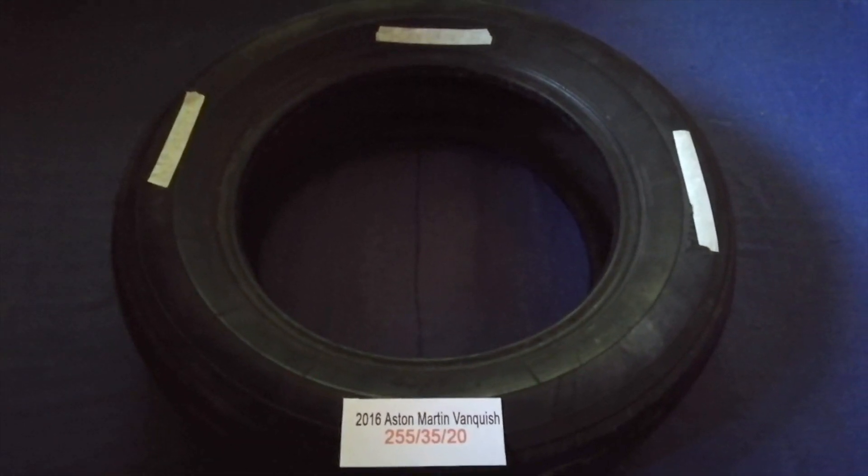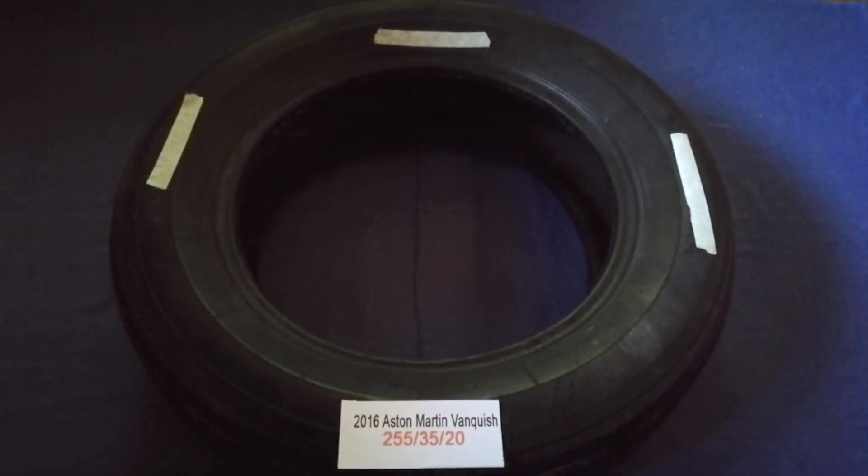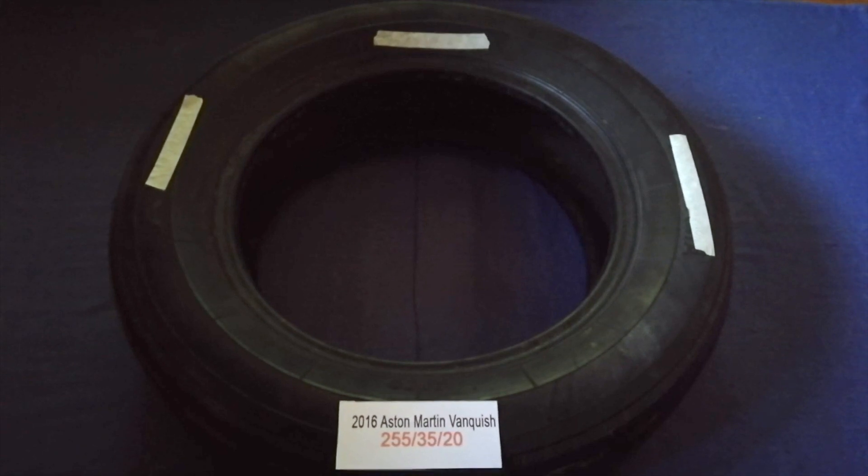The tire size for your 2016 Aston Martin Vanquish is 255, 35, 20.